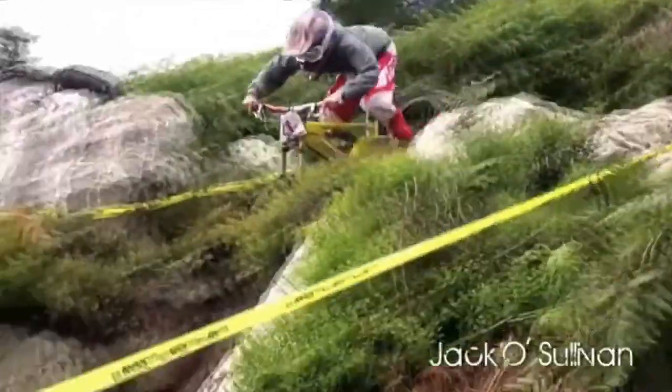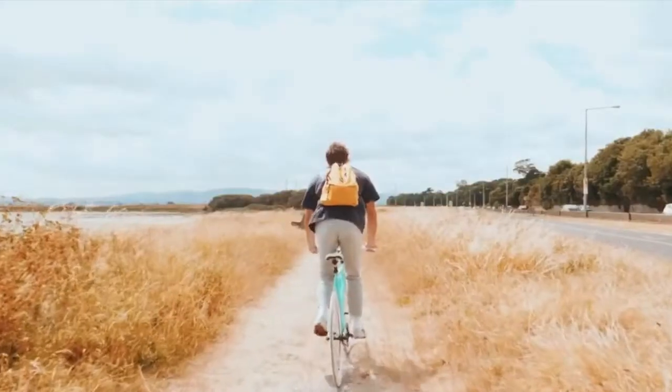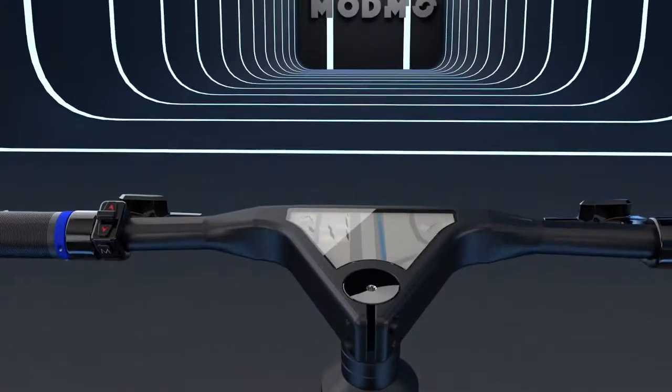But what else? My name's Jack and I'm the founder of Modmo. I've been riding and racing bikes all my life. And five years ago, at age 17, I set up my own bike company. Last year we began working on the next evolution of that — Modmo.